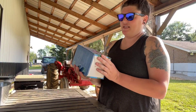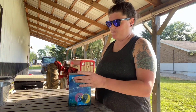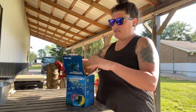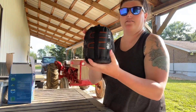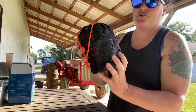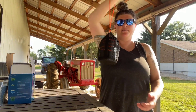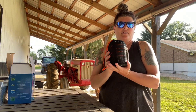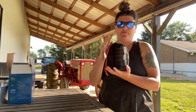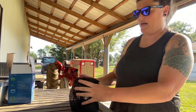Hey everybody, I wanted to show you this outdoor cooking set. It comes in a really nice box and also inside a mesh container, so it's easy to pack with your camping gear. It's got a little toggle, and everything is orange and black, which is really cool.